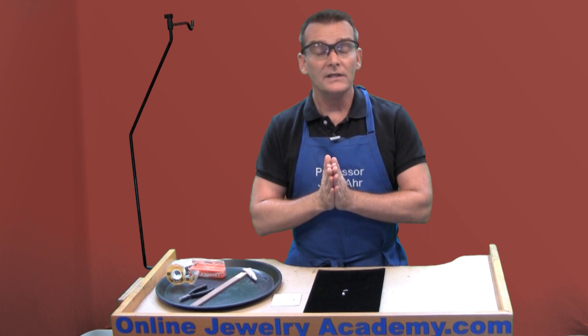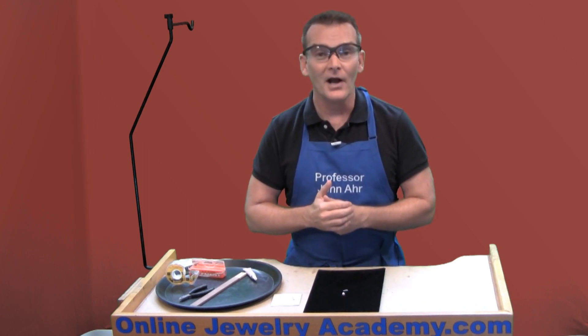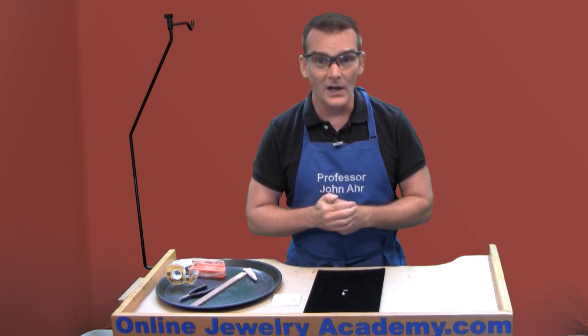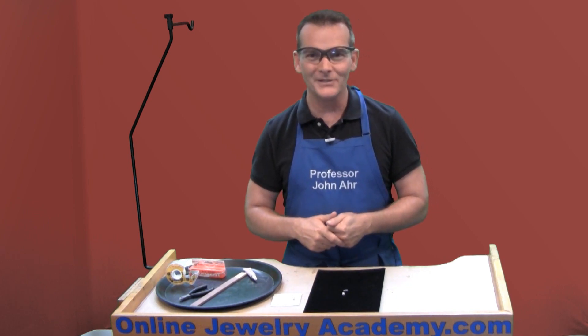That's really all you need to know. Good luck and have fun — I hope you enjoy working with pearls. Check out our other videos and products on the onlinejewelryacademy.com, and if you like this video, be sure to like it and share it with your friends. Thanks for watching!